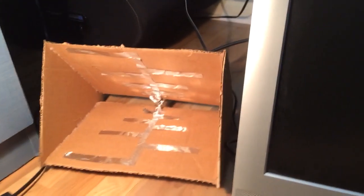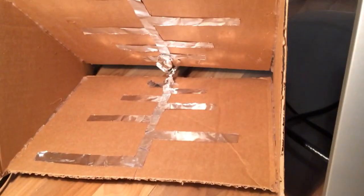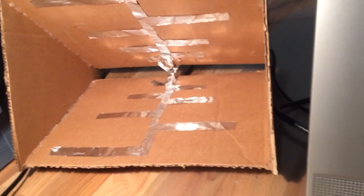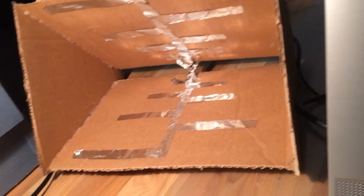Hey guys, what's up, Metro Detroit here. I wanted to show you guys this real quick — I saw this on a kipk video. It's supposed to be like a TV antenna type thing. It took me like 30 minutes to make. I just cut up some cardboard and put this tinfoil design on it. I'll put a link to his channel in the description — I'm sure a lot of you know who he is, he just makes videos on how to build stuff like this.